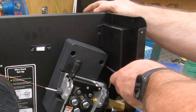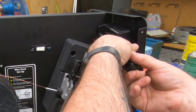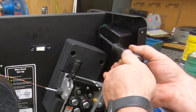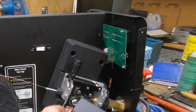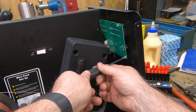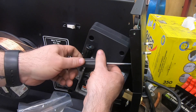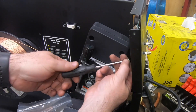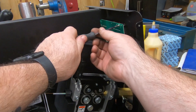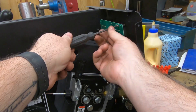Next, there are two screws that hold on the cover that protects the circuit board. After removing that, I removed the four mounting screws that hold the circuit board to the front panel — though I would not do it this way again. I should have first removed the ribbon cables and the power cord that attach to the other side of the board, as you'll see why in a moment.